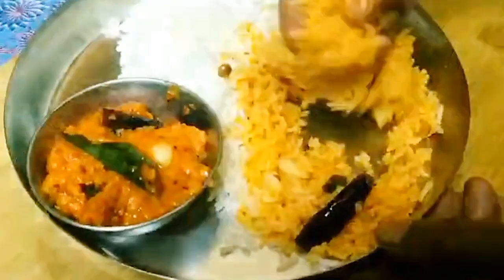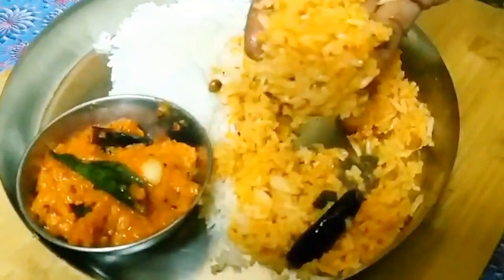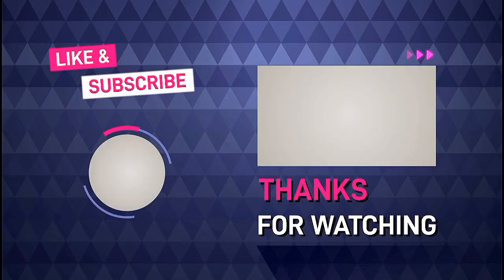If you like this, please share and subscribe to the channel, and click on the bell icon.